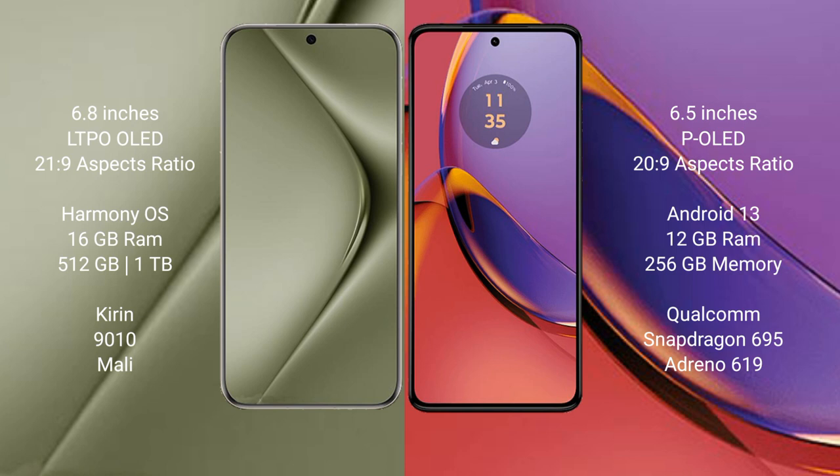The Huawei Pura 70 Ultra runs on the HarmonyOS operating system, while the Motorola Moto G84 runs on Android 13.